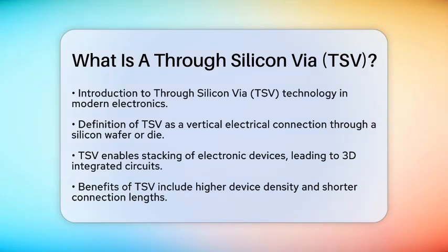The benefits of using TSVs are impressive. They allow for higher device density, which means more components can fit into a smaller area. This results in shorter connection lengths, leading to increased bandwidth and reduced signal delay. Additionally, TSVs help with power management and contribute to smaller overall device sizes compared to traditional methods like wire bonding or flip chips.